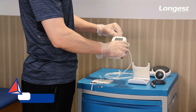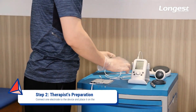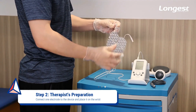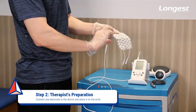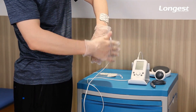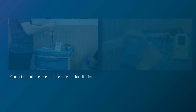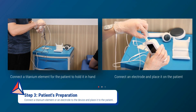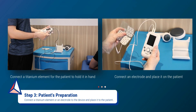Connect one electrode to the device with the lead wire, then place the connected electrode on one wrist. For the patient, either hold a titanium element in hand or place an electrode throughout the treatment.